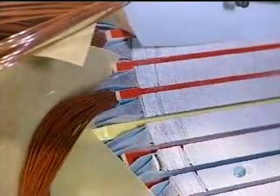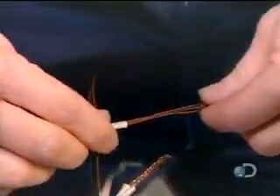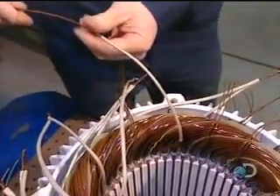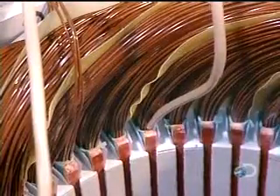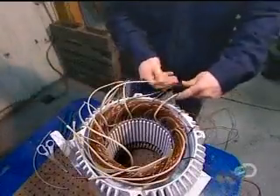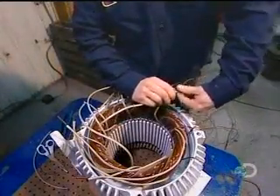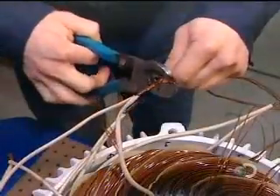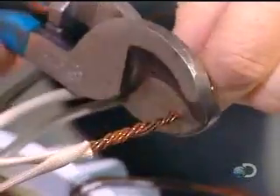Once all the coils are inserted and insulated, workers begin preparing the connections. They slip an acrylic insulation sleeve over both ends of each coil — 13 coils, 26 ends. Then they group these insulated wires into large power cables.